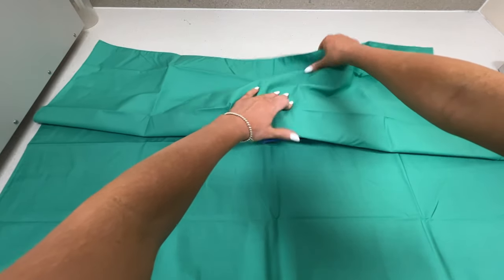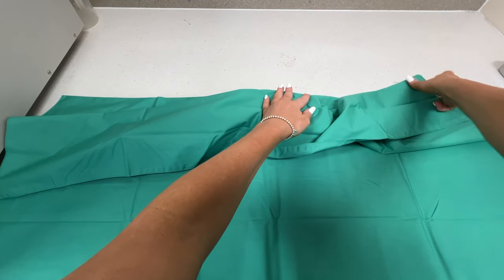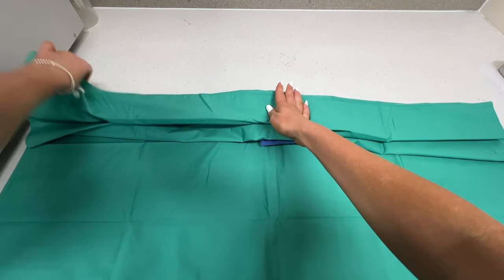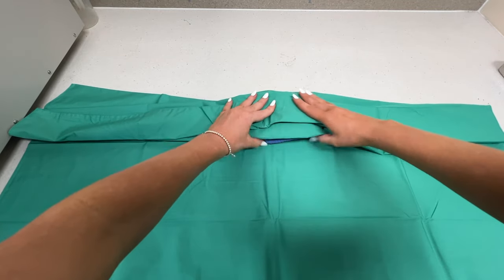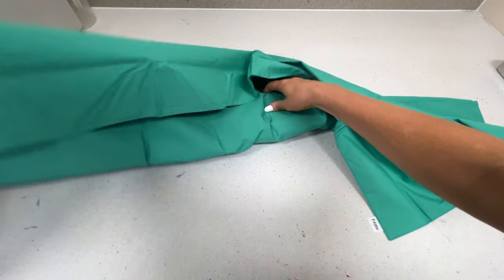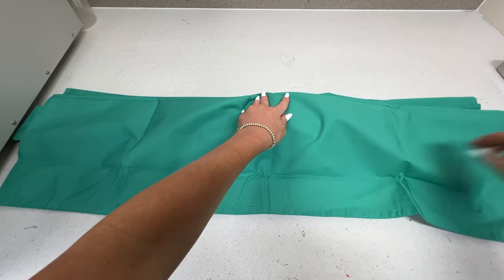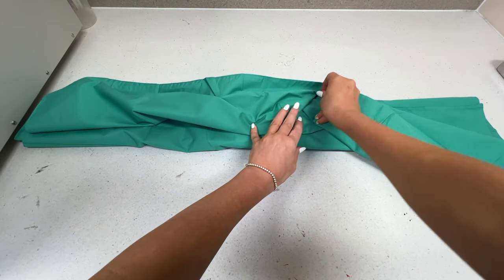Pull nice and tight and now I start my concertina coming towards me. Pull out the edges, make sure they're all lining up, and then back towards the wall. Once you have washed and sterilized the drapes a few times they will form an indentation which makes doing this concertina easier because you can follow the lines. Going back towards the wall again, making sure it's staying together nice and tightly. We want it to be nice and small and secure so we can fit it into the autoclave along with other kits and instruments.